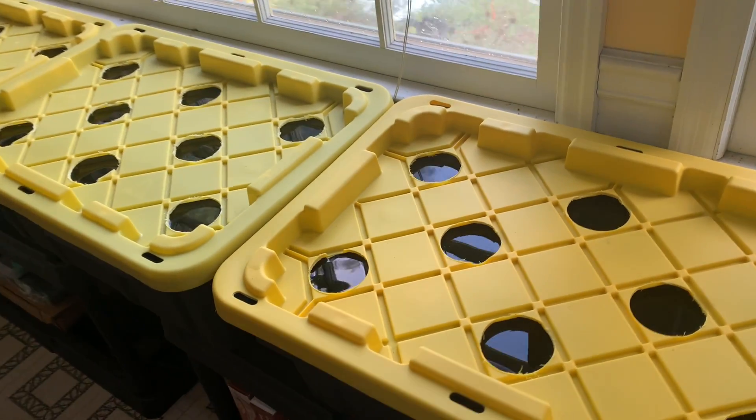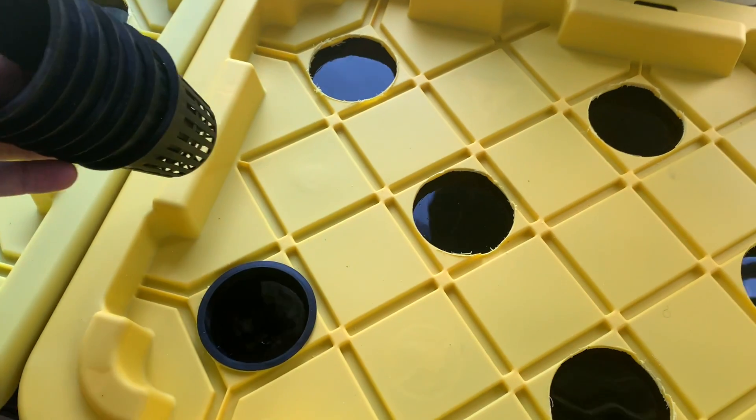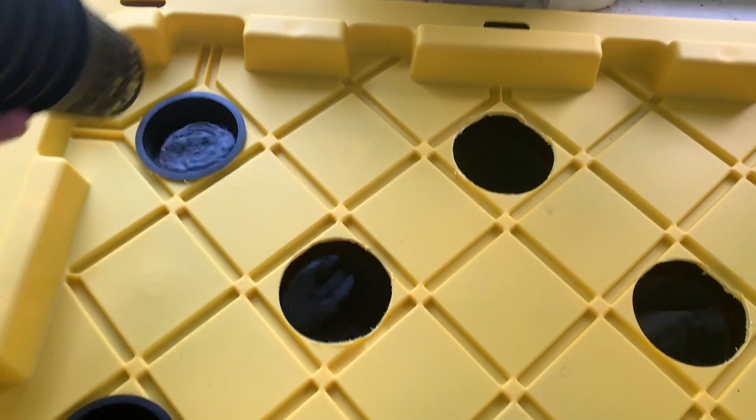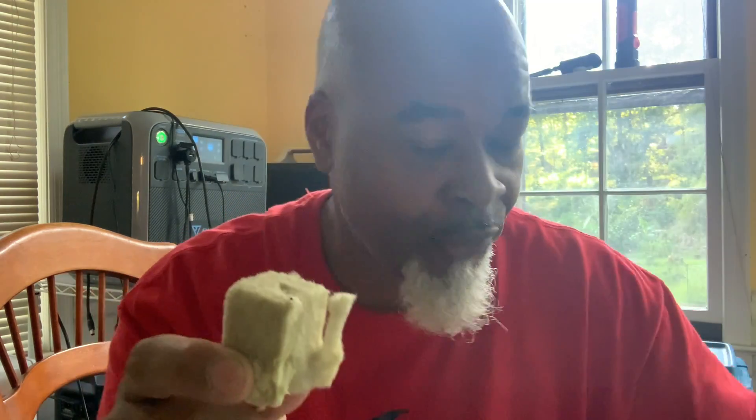Alright, we've got our water in. I can see the net cups are sitting a little high so I'm going to have to drop this water level slightly. All I'm going to do is take my rock wool, take a red mustard green seed, and drop that right down into that little hole. I dropped about two of them down there and I'm just going to set it down there in the water.